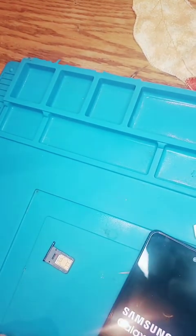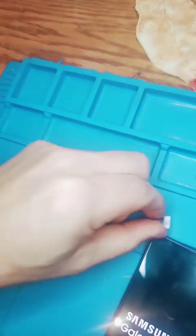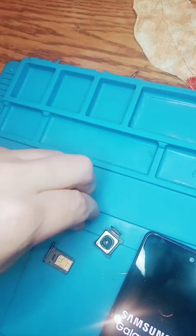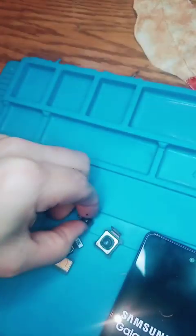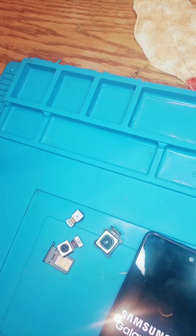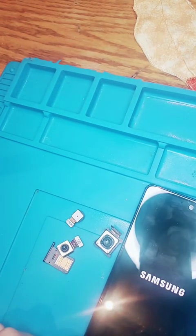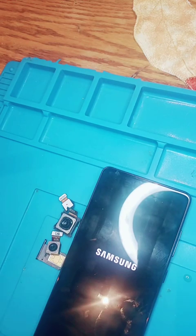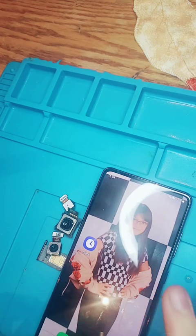I'll let that do its thing. These are all the old lenses here. We'll change those up. So it is booting. I apologize for the camera angle. I'll get back to you once we get up there. And we're up. Let's see what happens.